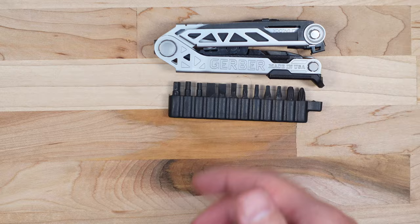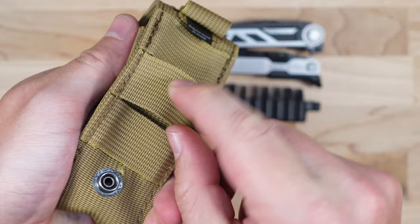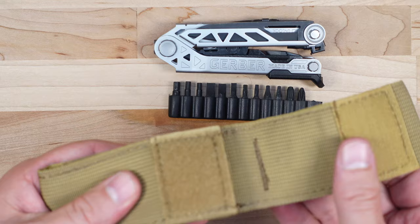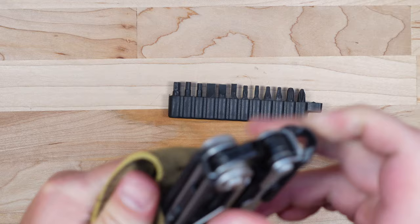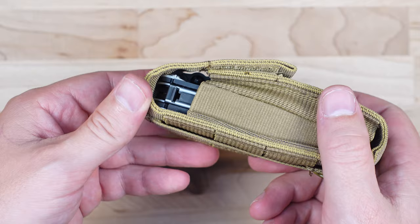Finally, we have the sheath. It's a pretty nice sheath — it has a snap button for the belt loop, which is handy so you don't have to take your belt off, and it has loops compatible with the MOLLE system if that's something you use in your workplace. One thing I don't care for on this sheath is the velcro — it works fine, it's just a personal preference. I like a snap-button style sheath better. Everything fits in the sheath just fine; there are two pockets and the bit kit slips right in.